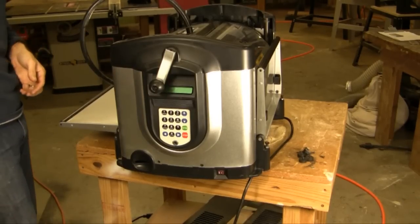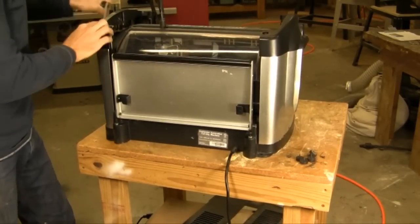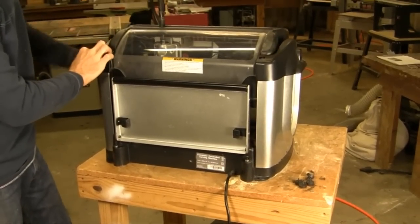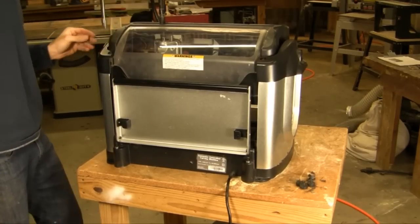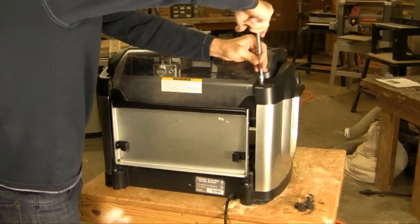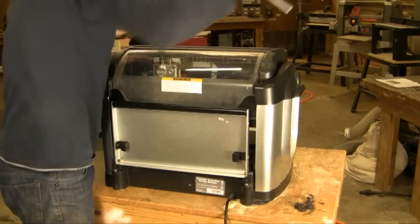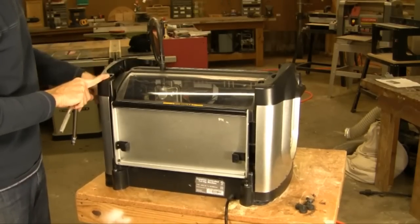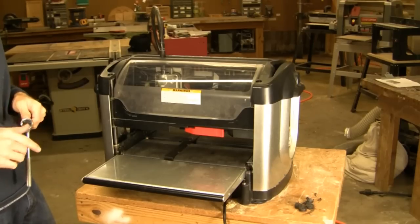Next we're going to rotate the machine back onto the table and crank the head all the way up — at least within half an inch at the top. At this point we're going to go ahead and tighten all four of the top bolts. These also do not have to be really tight. Once those are tightened, crank the machine down and back up. At this point you'll probably want to go ahead and check your head pressure to make sure that it's within range.